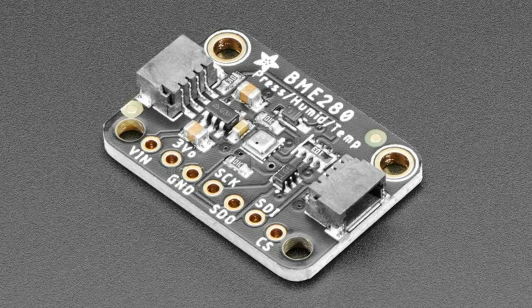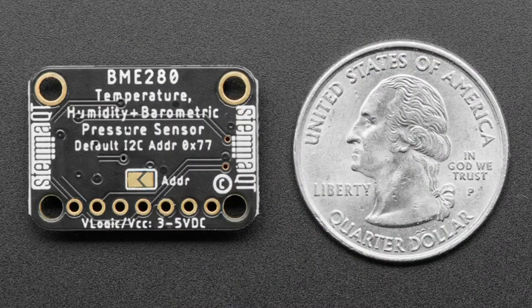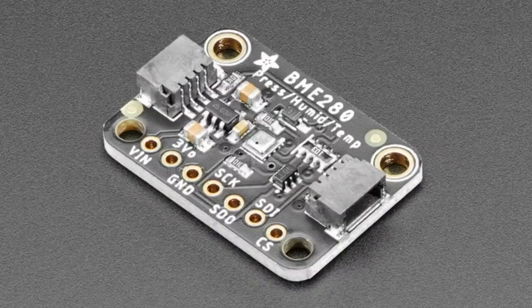We've now STEMMA-QT-ified it, so it comes in the same 1-inch by 0.7-inch size. The pinout at the bottom is the same and in the same order. The physical shape has changed a little bit, but now it's plug-and-play with I2C. If you want to use it with any of our STEMMA QT boards, it's chainable and works with a Grove cable adapter as well. We've been updating all our boards to the STEMMA QT standard — it solved the problem of needing both soldered and non-soldered versions. Just get the cable, plug it in, it's got headers at the end. Plug it into your breadboard or dev board, and you're golden.